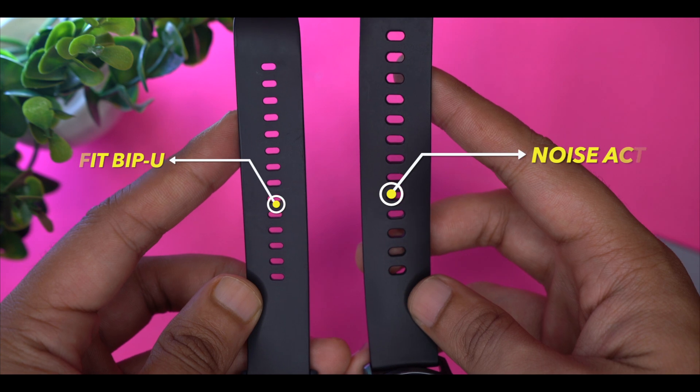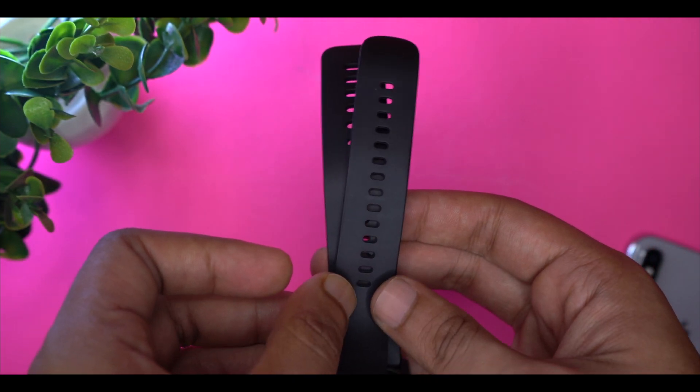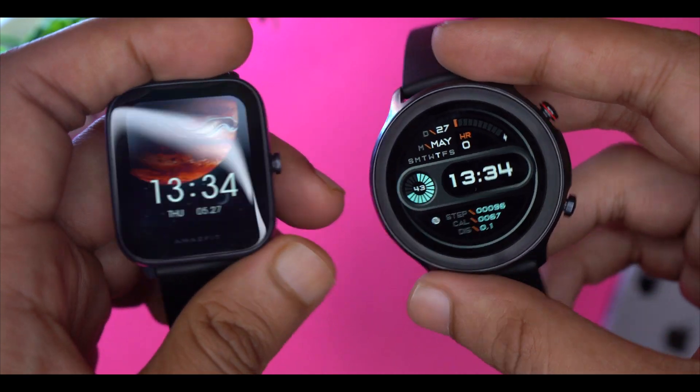Talking about the strap, both have silicone straps, but the Active's strap is a bit broader compared to the Amazfit BPU. The Active has a circular dial which looks better and more impressive on the wrist. The Amazfit BPU has a square dial and is mostly lightweight, so it will look better on smaller hands due to its smaller dimensions.